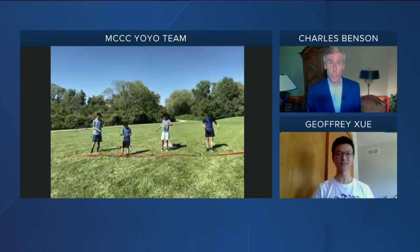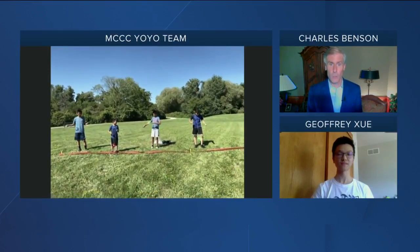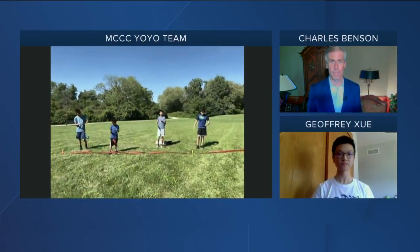All right, now to a live performance by perhaps a lesser-known activity in the Chinese culture — Chinese yo-yo. Joining me again is Jeffrey Xu with the Milwaukee Chinese Community Center and the center's yo-yo performance team. Their ages range from 11 to 16, and they're going to show us a performance now. Let them go ahead and start while you tell us how this works. Give us a sense of what's happening here.